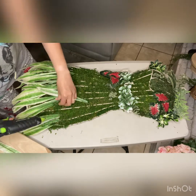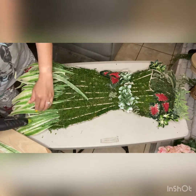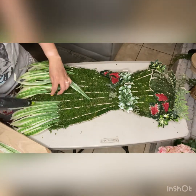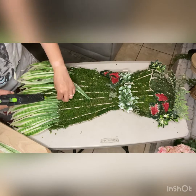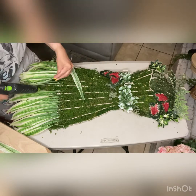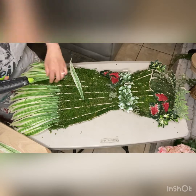After that, I went ahead and started gluing down these spider plant leaves. I essentially wanted it to look like it had a dress, so I figured using this for the bottom layer would give it that effect.